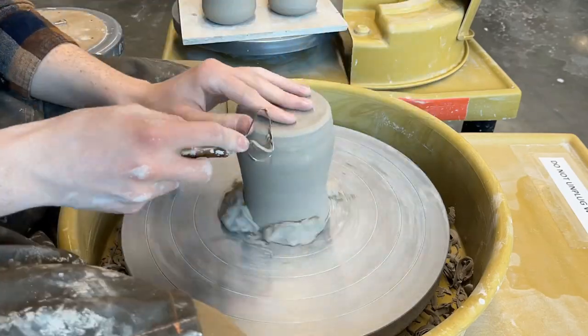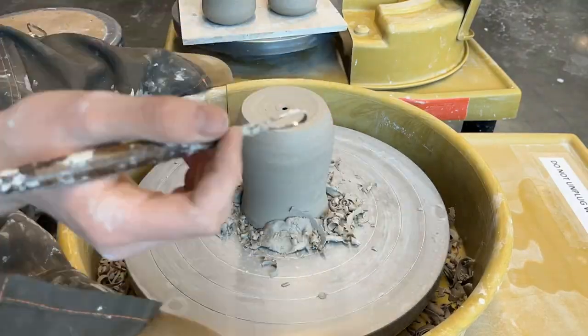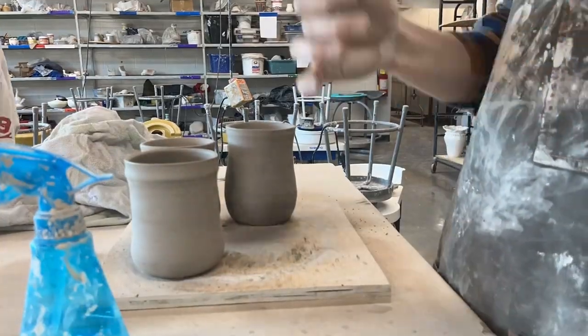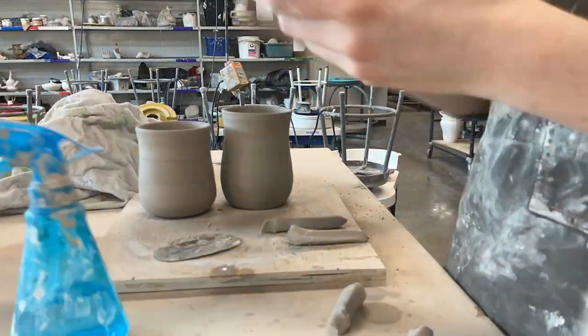This was a bigger mug, so I wanted to trim off a lot. Unfortunately I did go through the bottom, but I made a false bottom — which I don't normally do. I wanted to save it because I really liked the shape, and I think it worked out because the glaze looked really cool too.